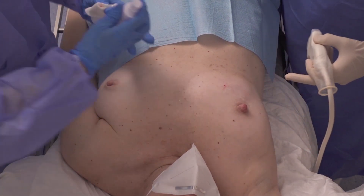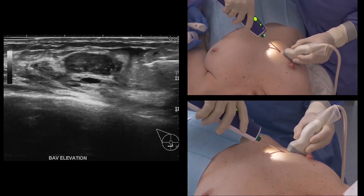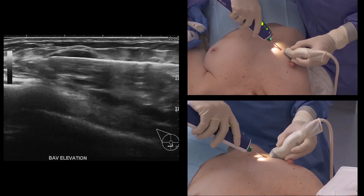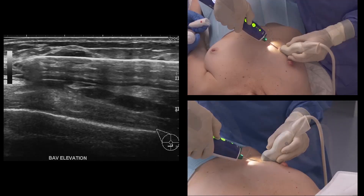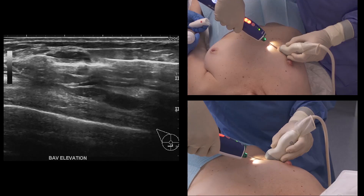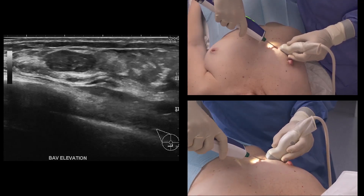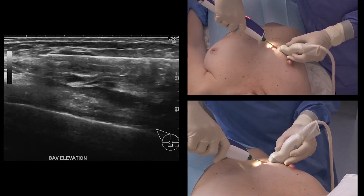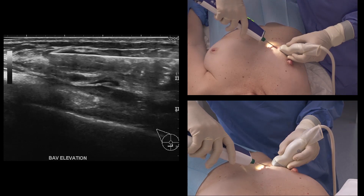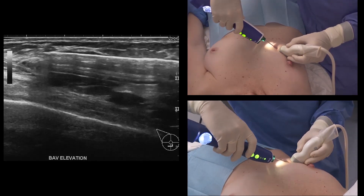Proceed with skin disinfection and needle insertion. Prime pierce is not needed in this case. The needle tip shows beyond the lesion. Press the sampling button to collect each sample after directing the notch towards the desired location.